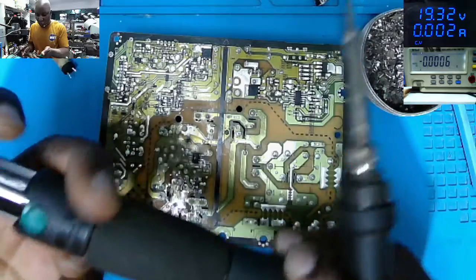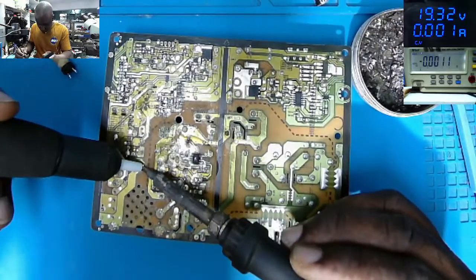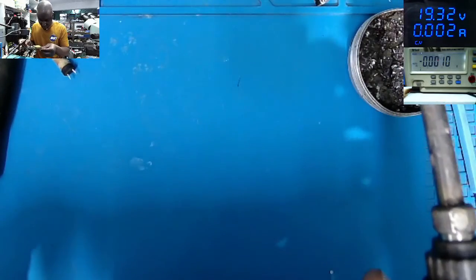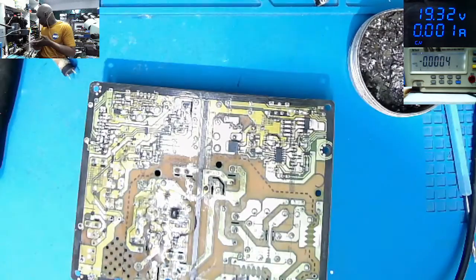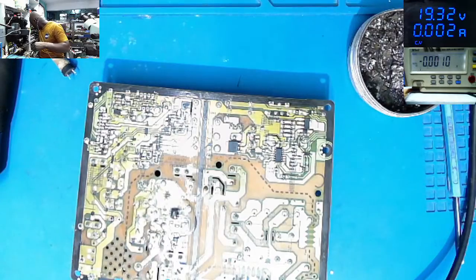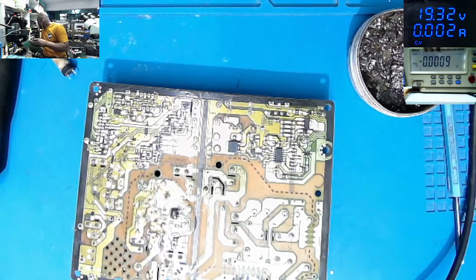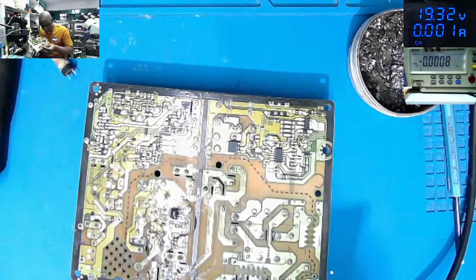Let's open the vias of the capacitor using a desoldering pump. Someone asked me on a video what this tool is — it's just a desoldering pump. Very simple to use. The vias are open. Now we need the replacement: 10 volts 1.5 microfarad. And the other one is 10 volts 470 microfarad.